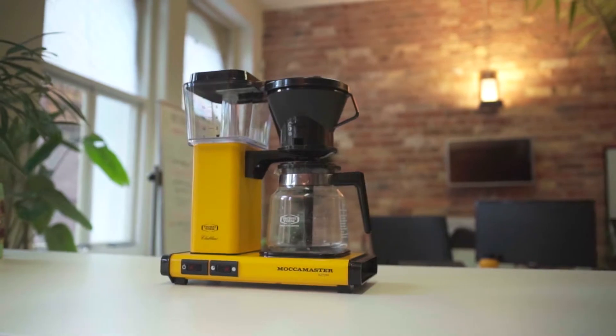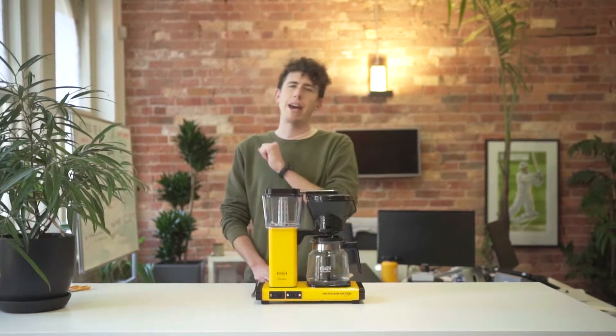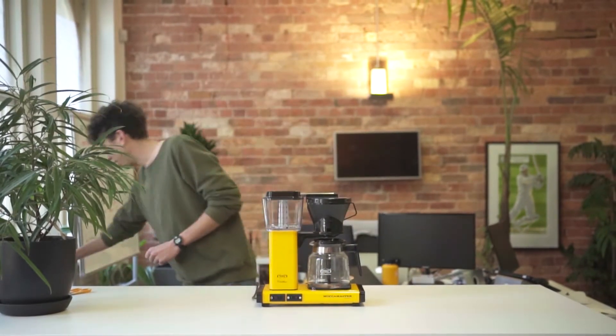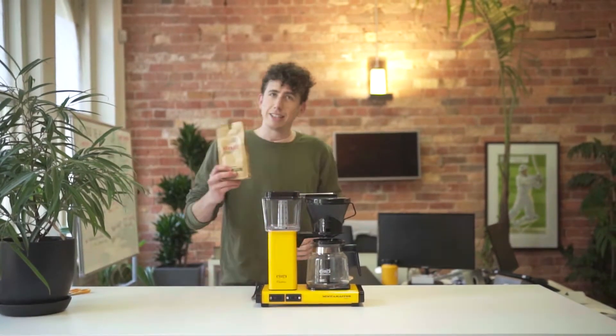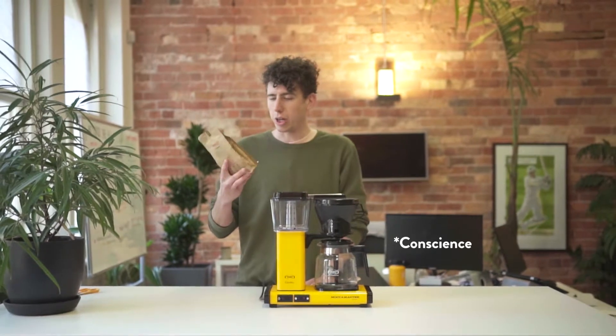So there's a few things you need. We've got our Moccamaster here. We've got our handy dandy jug — that's actually the second one we have; we smashed the first one. You're going to need a bag of coffee grounds. We've got Carajaz — coffee with a conscience, organic coffee.